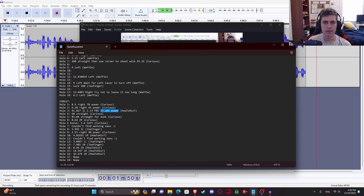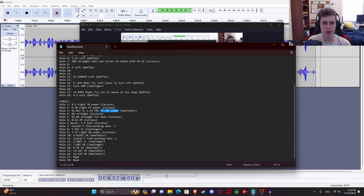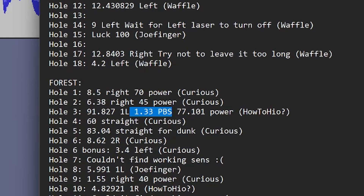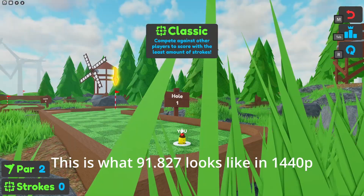Then there's timing. To be entirely honest I don't really understand timing, but what I think it is is how long you have to wait in seconds after you spawn into the map before you can make the shot. This can be very hard if you're dealing with high power bar sensitivity and sensitivities because it can be very hard to tell what one left looks like for a sensitivity this high.